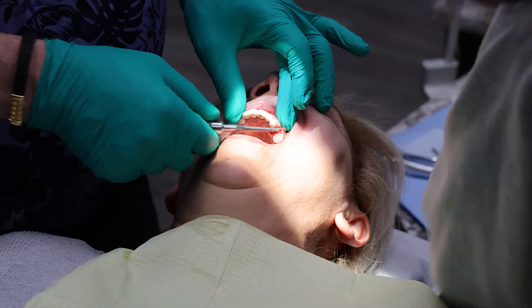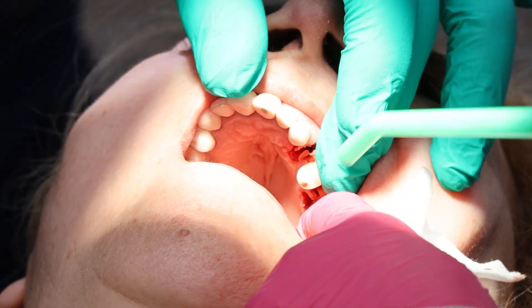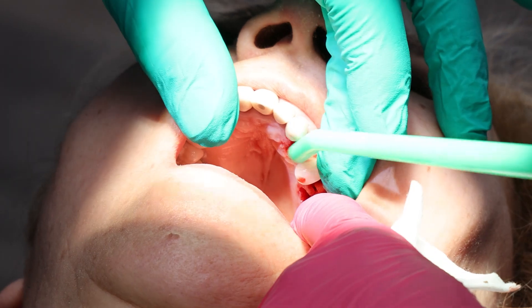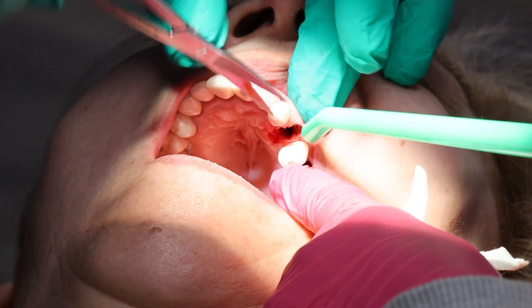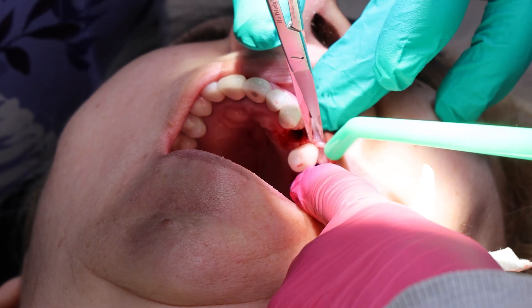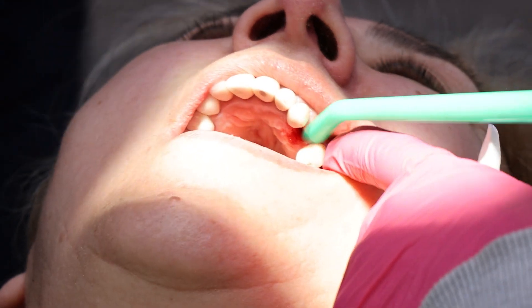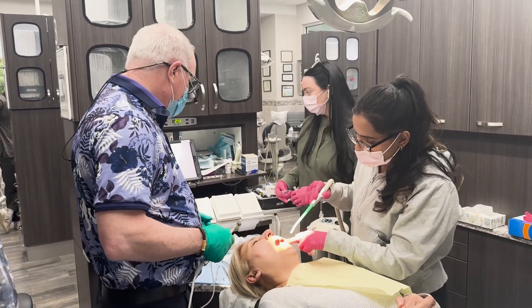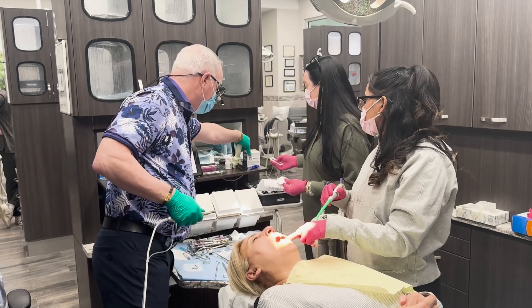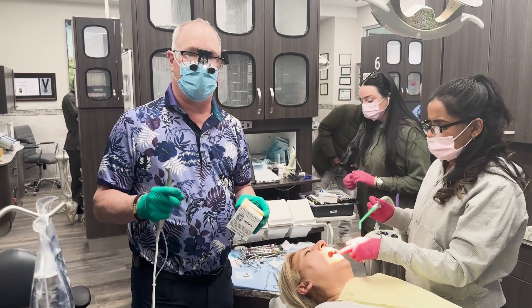Both teeth are out. We're going to do the implants now. So we extracted number 12 and 14 root tips. And we're going to be placing three mini implants: two at number 14, one at number 12.